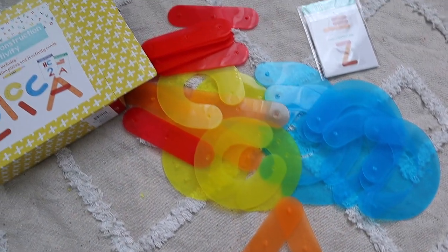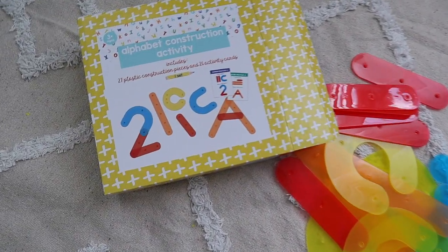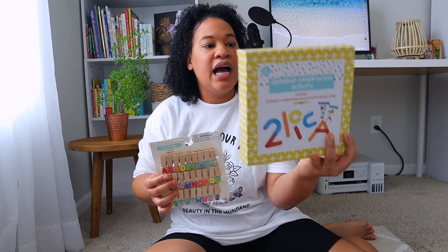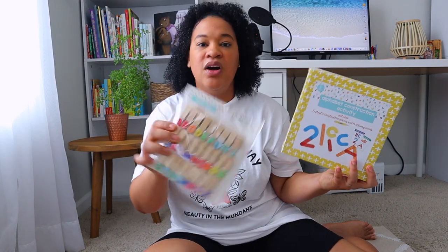Another thing that I got for Leia from the Target dollar spot was this alphabet construction activity. You can actually construct your uppercase, lowercase, and you can construct numbers. I thought this was an excellent value, especially because this was only $3. I also got her some wooden clips that can help her with letter recognition. I feel like I can use these two activities to do so many different things with her, and I also have Alana who is my one year old - I might use these the following year too.